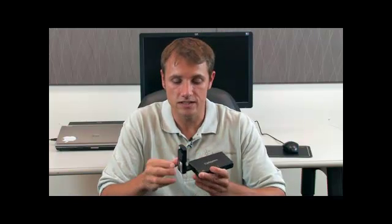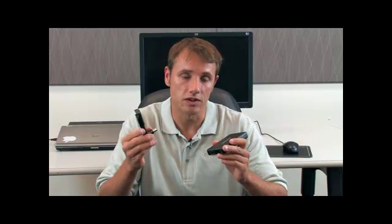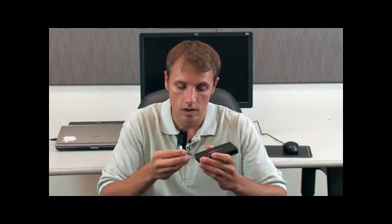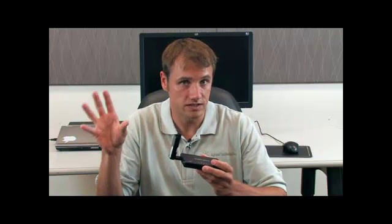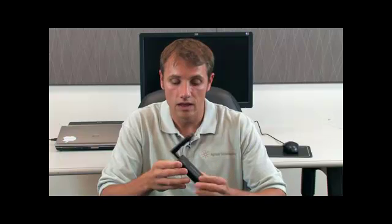Basically, the cellular network is accessed using a mobile broadband device. To use one of these, you have to get a mobile broadband device and a subscription to a cellular provider. The mobile broadband device fits into the router and will connect to the nearest cell tower in your area. Then there are Ethernet connections that you can connect to an instrument.